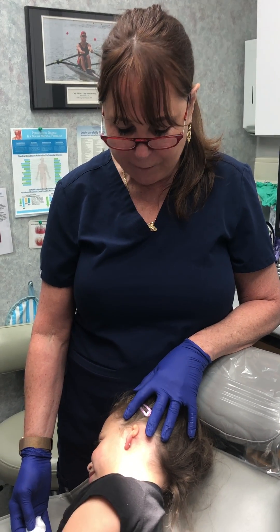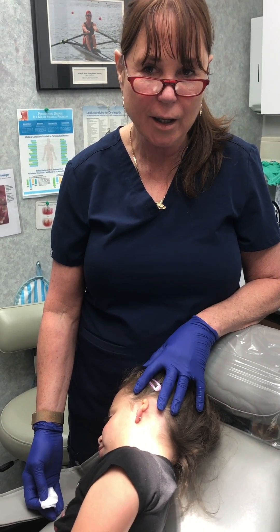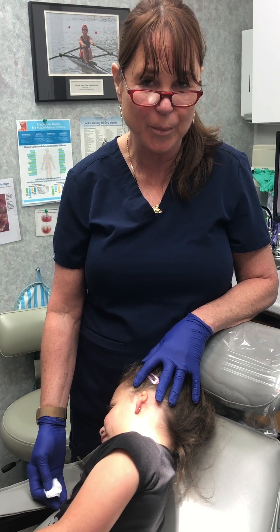Hi, good morning. This is Dr. Vavoda and my sweetest, most adorable patient, S. We're giving her a prosthetic ear — this is her first time with a prosthetic ear.